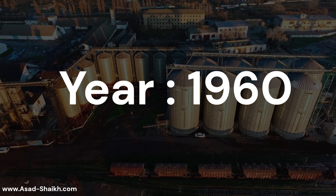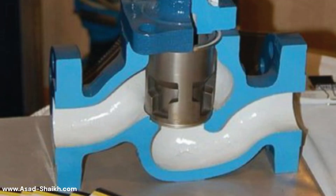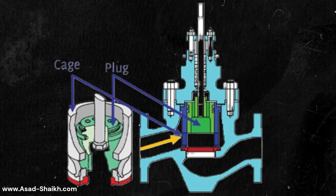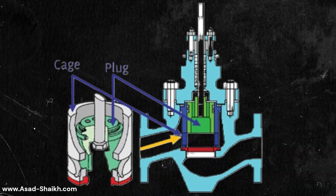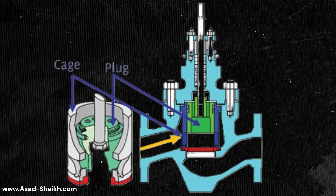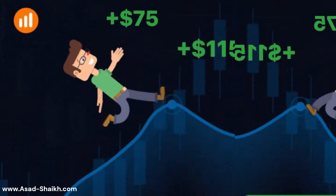Something happened in the 1960s which changed the world of control valves. The cage-guided trim was introduced. The cage would guide the plug exactly where the majority of the pressure is felt, so now we have a trim that can handle very high pressure drop. The vendors also adopted this very quickly.